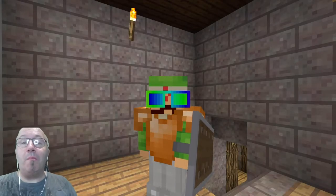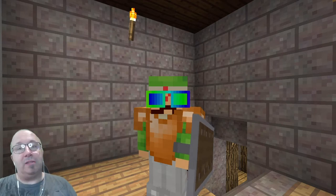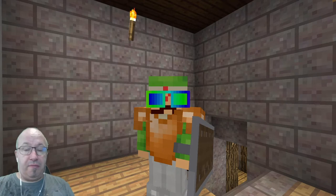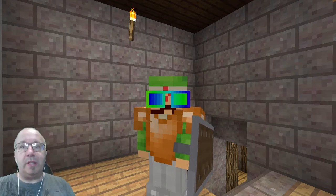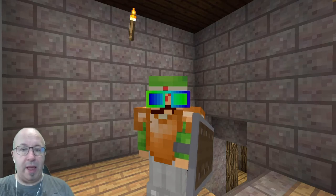Hi guys, Snake Doctor here, welcome back to the members exclusive series — Back to the Moon. As the title says, we're heading back to the moon after many years of not being there.